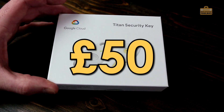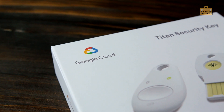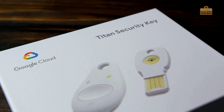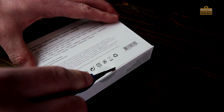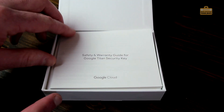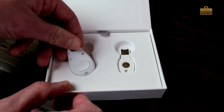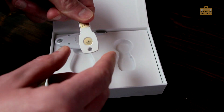So I've spent 50 quid and I've bought my Google Titan security keys. You get two keys, so they're essentially about 25 quid each. It's a small price to pay to keep your account secure. Let's have a look at what's in the box. We've got a little get started guide, warranty stuff, and there are our brand new little Google two-factor authentication keys that we need to get up and running.